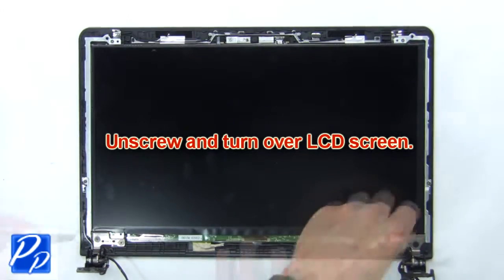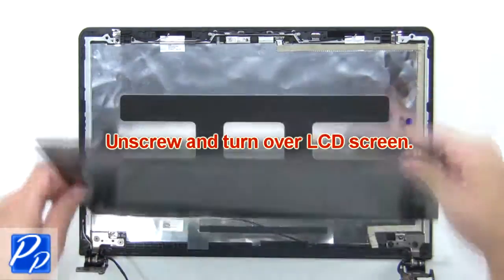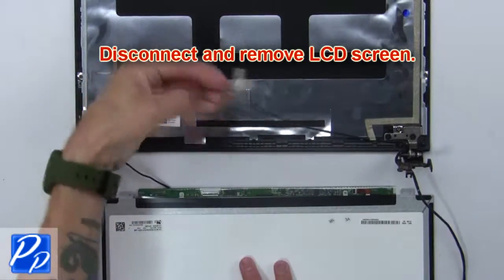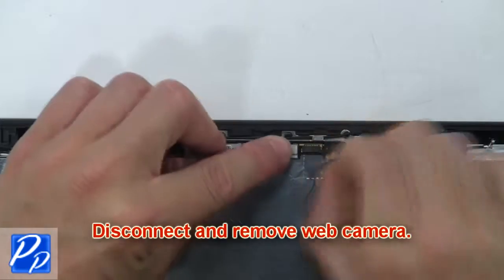Now unscrew and turn over the LCD screen. Then disconnect and remove the LCD screen. Then disconnect and remove the web camera.